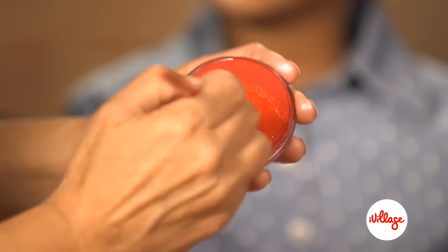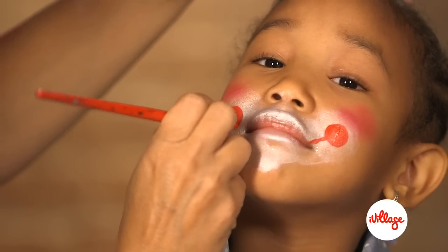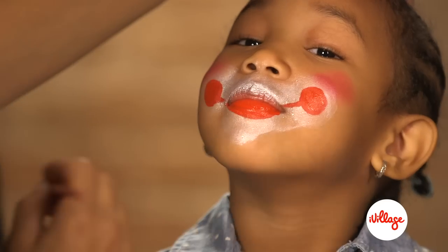Taking a round brush loaded with red, paint little lines coming up from each side of the mouth with a little circle on each side. Fill the bottom lip only with red.